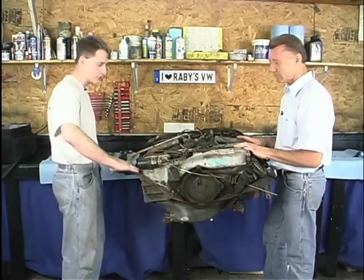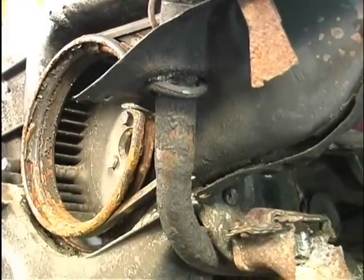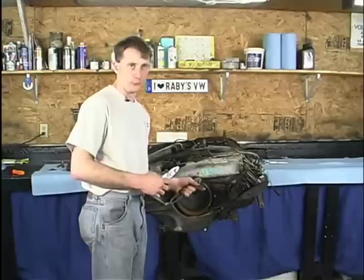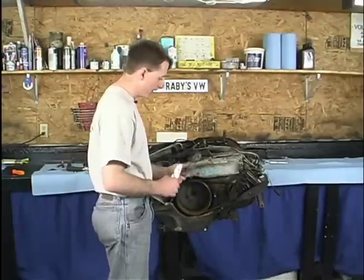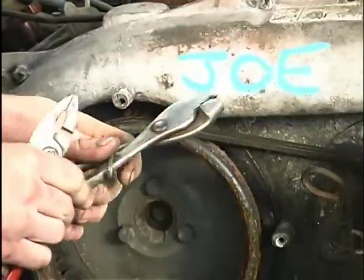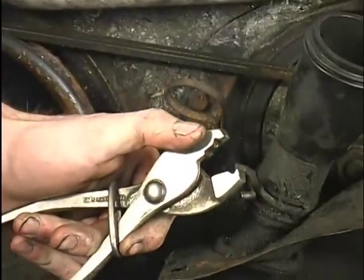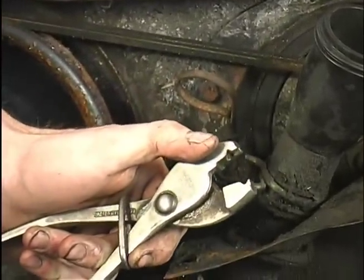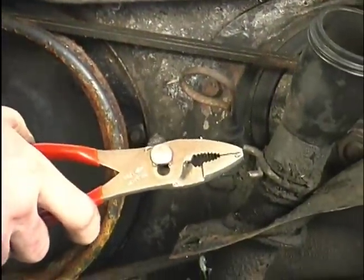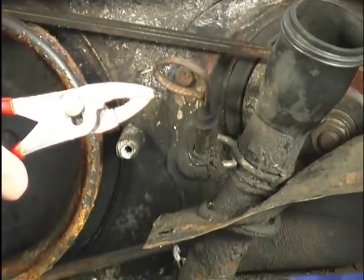I always start by taking off all the sheet metal that surrounds the engine. Now we're moving right along to the oil filler tube. We have two different kinds of pliers that you can use to remove the ring that holds it in place. This is the type we're going to be using on our engine — it has the slots that hold the retaining ring in place while you're removing it. You can also use regular pliers, but keep your fingers out of the way because they'll snap on you.